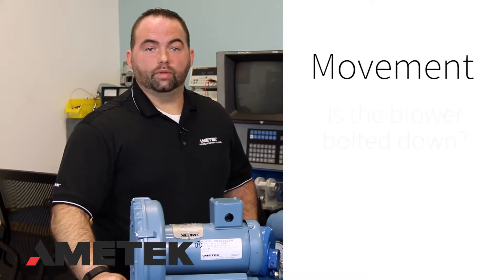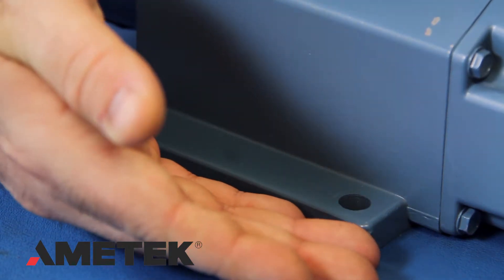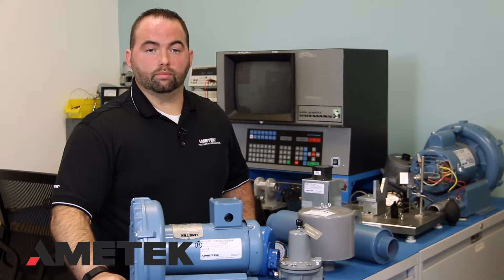Let's review the basics of installation. Movement: Is the blower bolted down to prevent movement? This prevents the blower from moving or transmitting any vibrations to the surroundings. The blower should not vibrate any more than any normal electric motor.